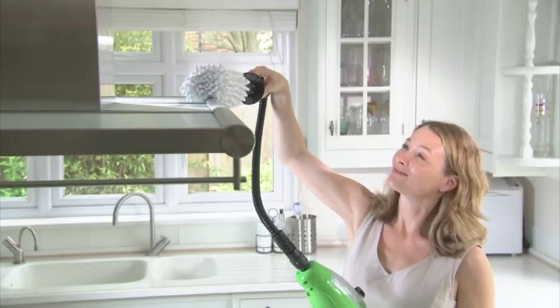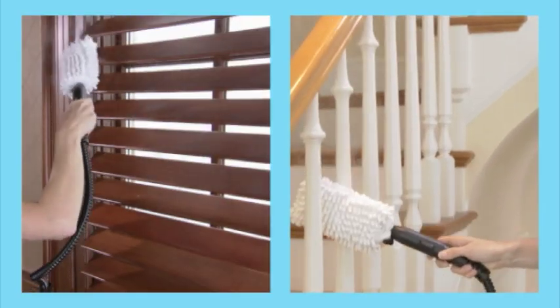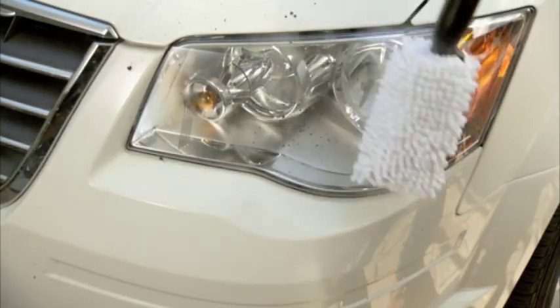We'll even include the extension hose with superabsorbent dusting and polishing wand. Use it on blinds, banisters, blades, and more. It even cleans and polishes stainless steel. It's yours as an extra too.